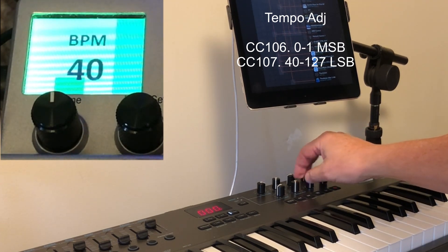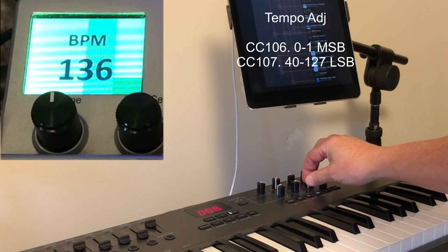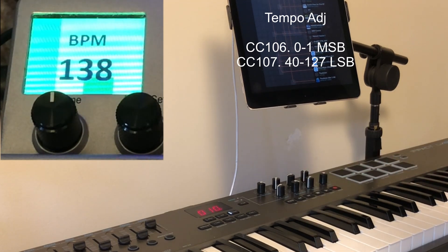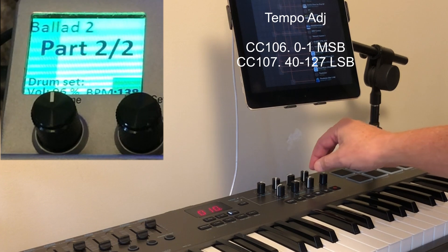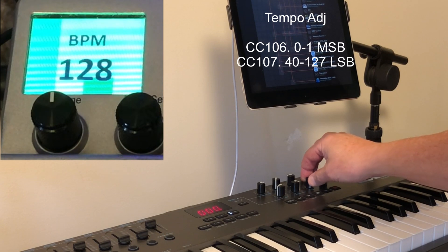This will actually dial the tempo from a minimum of 40 to 114. If I want to go above that, I pick up the most significant bit — 127 plus whatever is on the least significant bit. So for example, 127 plus 10 gives 138 in this case. And you can drive the tempos up from there.